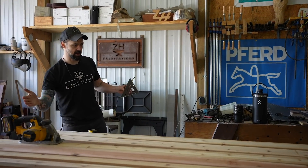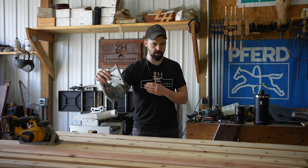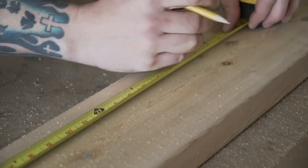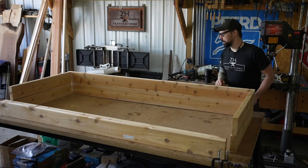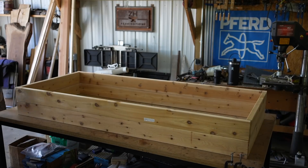I'm going to start off by just cutting the lumber to length — 7 feet long and then 33 inches wide. You can kind of see this is how it all frames out.